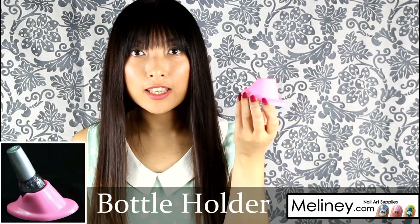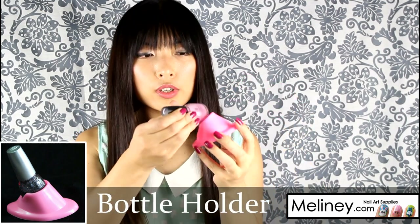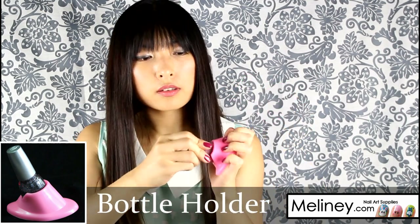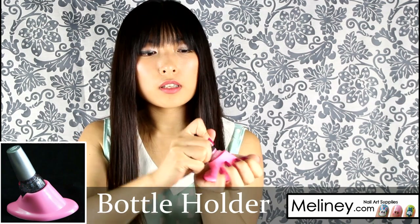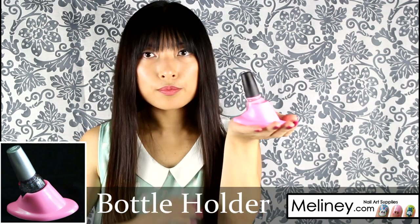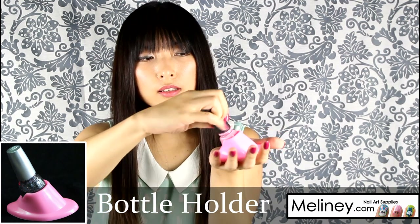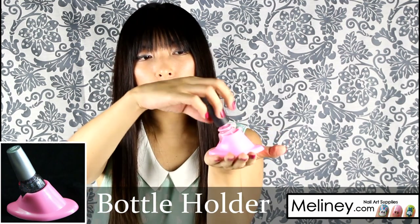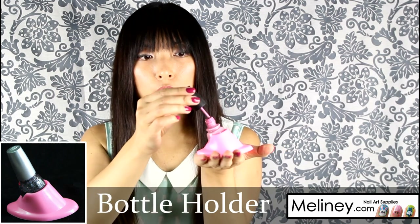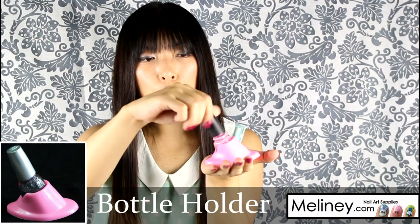This is a nail polish bottle holder. You put your nail polish bottle in here — it fits all different size bottles — and sit it on the table. It stays in pretty securely so you can unscrew the bottle with just one hand, and you can have it tilted a little bit so it gets to the bottom of the bottle.